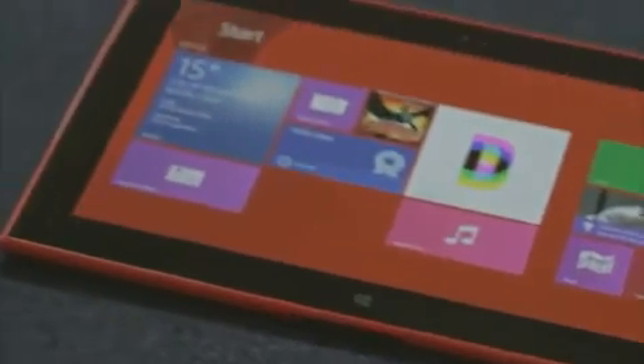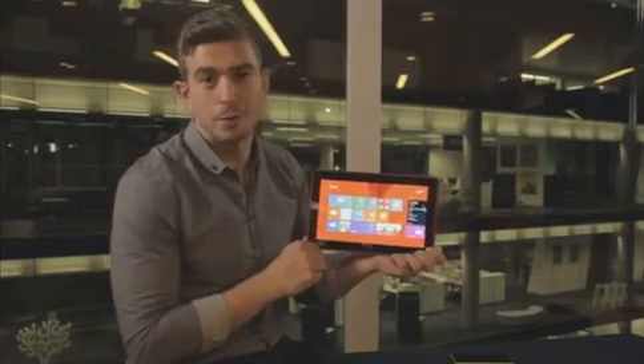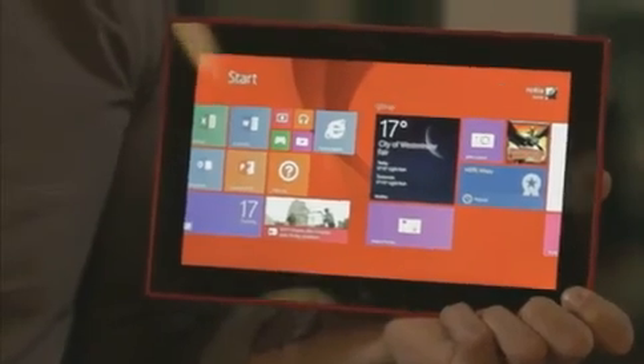And those are just some of the great applications you get with the 2520. This is the perfect companion for any Nokia Lumia smartphone.